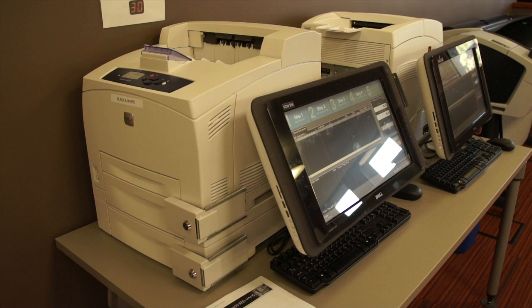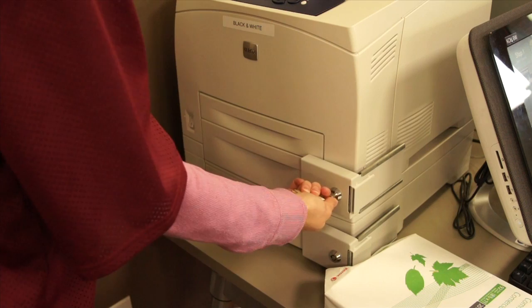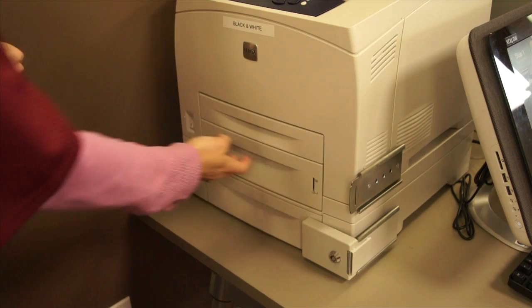Next, we will be discussing how to reload paper into the printer. In the cubicle, there should be a barrel key in a drawer designated to unlock the printer. You need to use that key to unlock the bracket off the printer.